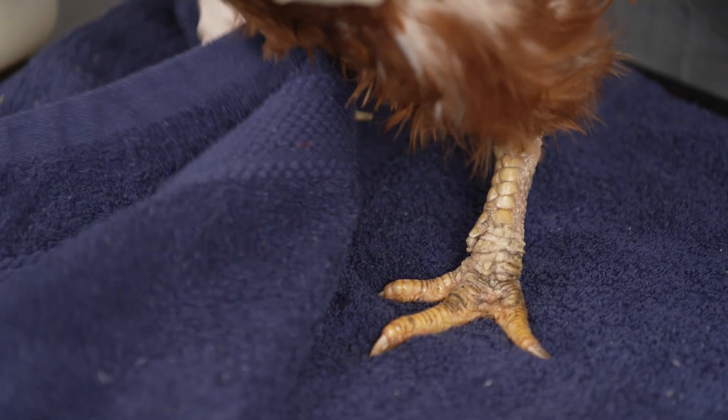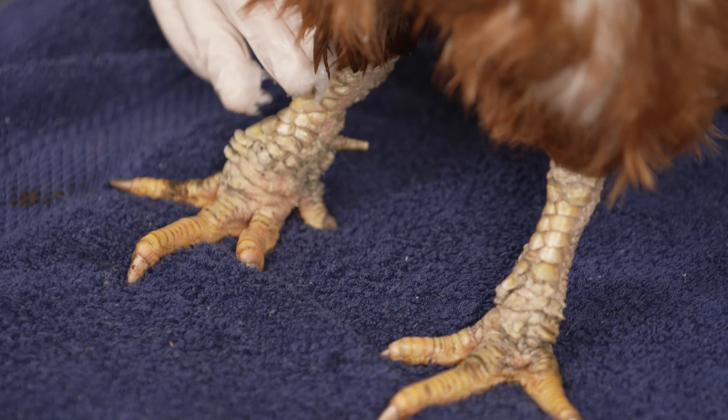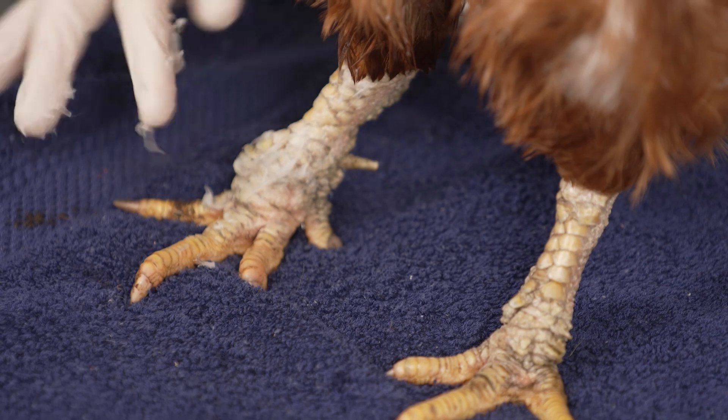Dry the legs well. Generously apply a barrier oil such as petroleum jelly, which softens the scales and crucially suffocates the mites. This is messy.